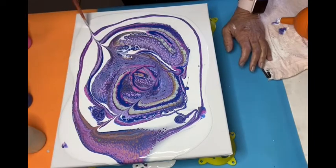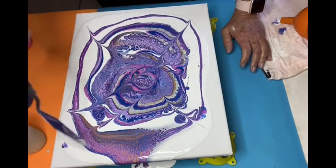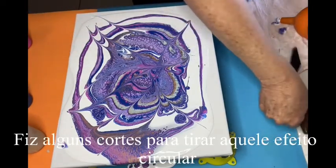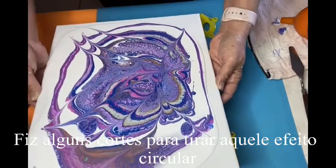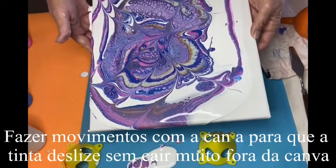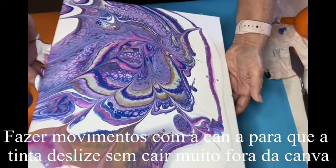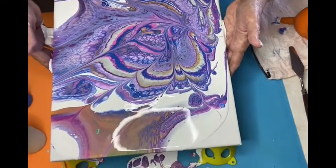Now with the spatula, it's just to break the shape of the circle — make little marks like that. See, when you spread it, it looks better. Just a little bit of movement and we'll see if I don't drop all the color off the canvas. Oh, I see a lot of gold now, but I still don't see a lot of green.